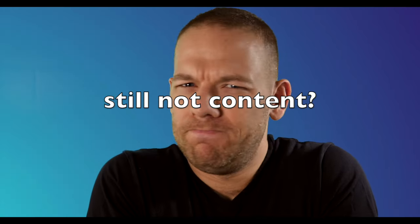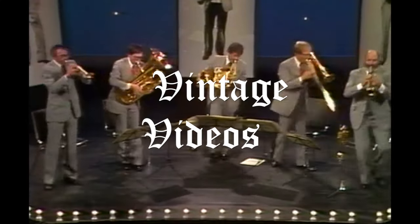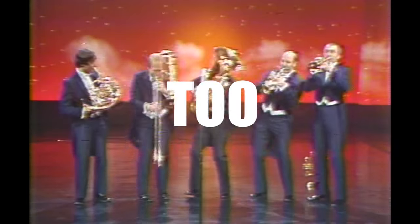Still not content? Well then, you can check out the arsenal of unreleased Canadian Brass vintage videos. You can't find these anywhere on the internet. They are way too vintage and way too Canadian.